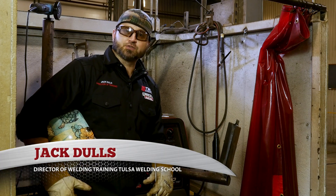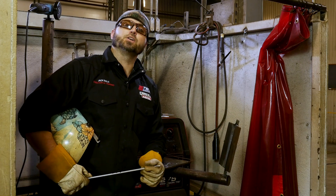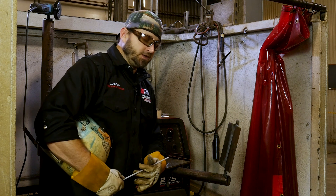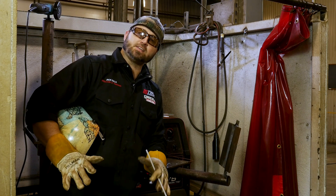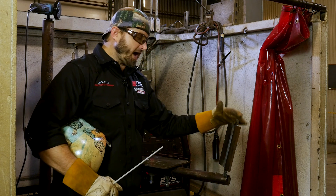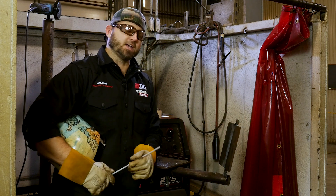Hello, my name is Jack Dulles, Director of Training here at Tulsa Welding School, and today we're going to talk about a certification test. We're going to talk about a vertical 3G 7018 all the way out with a back-and-strip certification test.